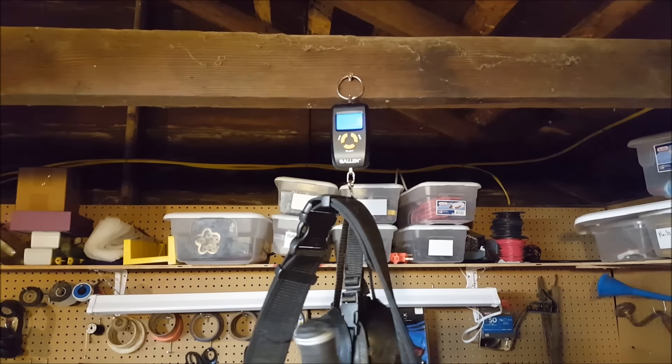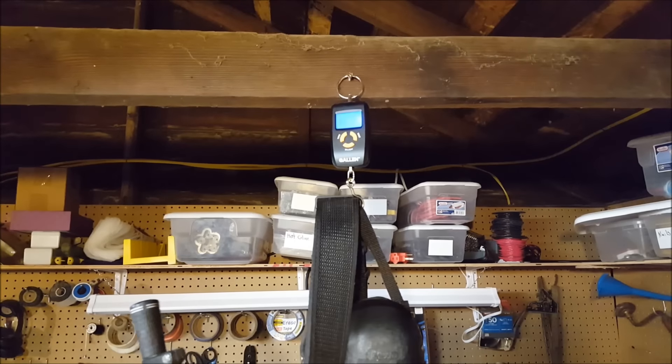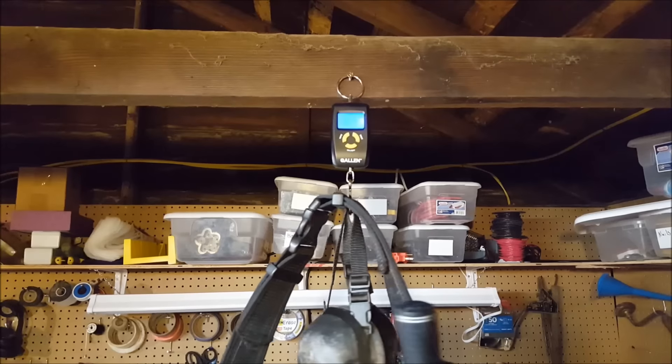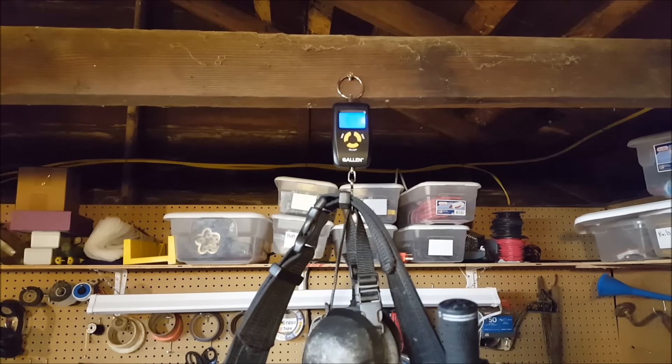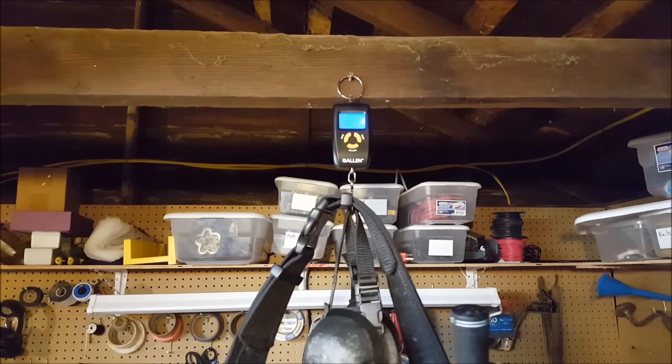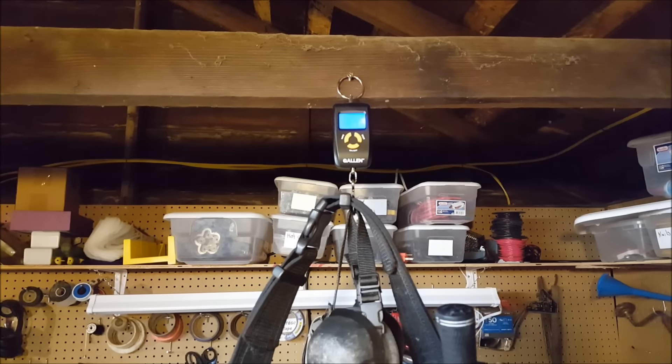It's also got extra magazines and a new knife that I made, which is lovely. It doesn't actually have any darts in it. I usually would have a whole bunch of darts in the dart pouch, as well as darts in the magazines, but those aren't in there at the moment because we're going to weigh them separately en masse.